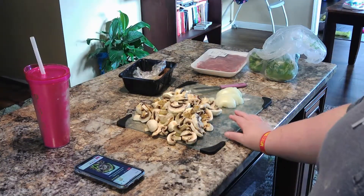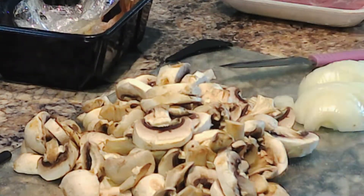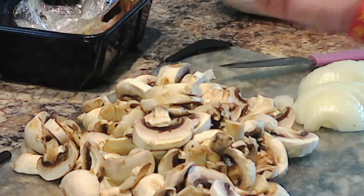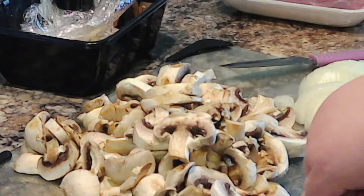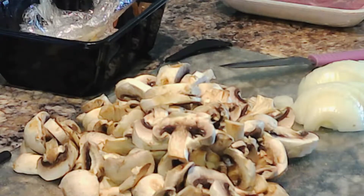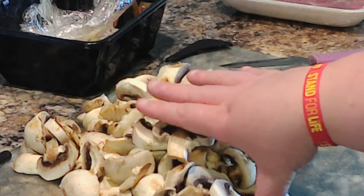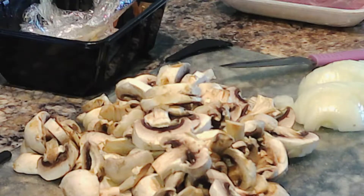First things first — you need to get your mushrooms and your onions chopped. The mushrooms you slice. This was a 16-ounce package of white button mushrooms, and that's one medium-sized onion, chopped. First thing you do is put your mushrooms in your skillet and let those cook until they're slightly brown, then add your onions and let those cook until slightly brown too. Add salt and pepper to taste. I'll get those in the skillet and while they cook I'll show you how to prep your peppers.